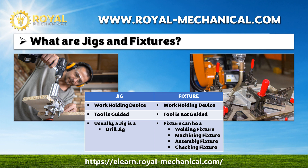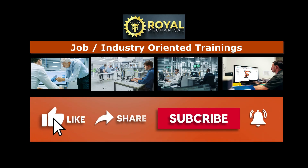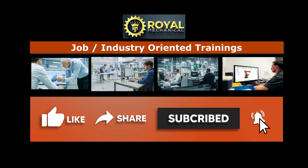In the following video lesson, I will explain why the mechanical industry extensively uses jigs and fixtures. Royalmechanical.com offers job and industry-oriented courses for mechanical engineers. If you haven't subscribed to my channel yet, consider subscribing.